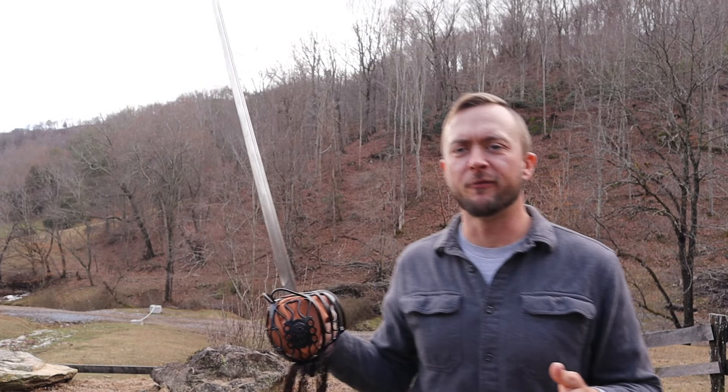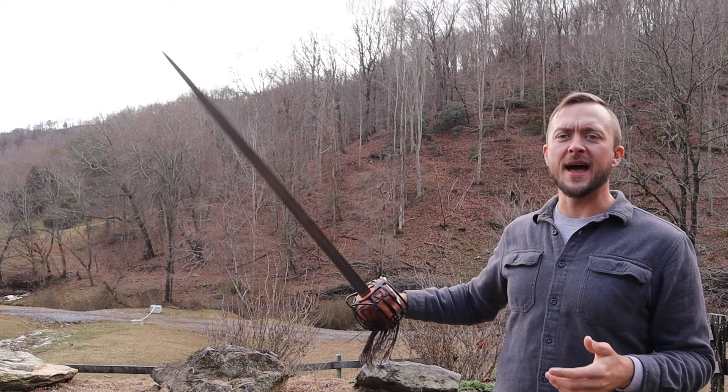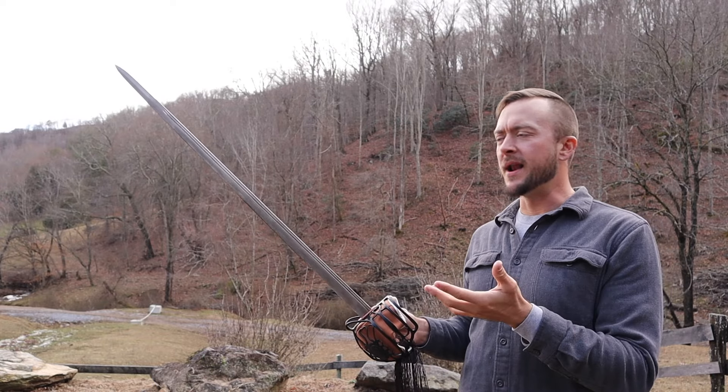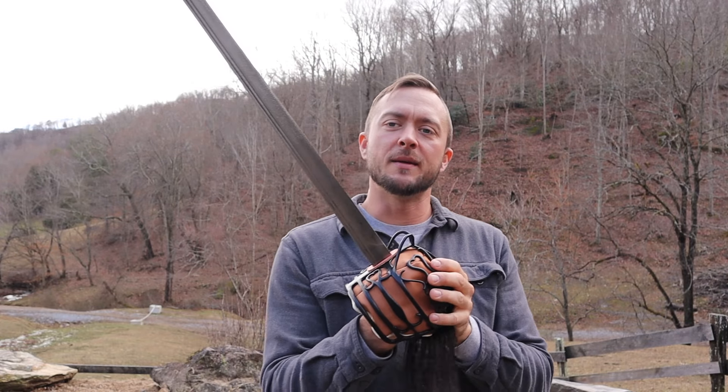Quick specs on this one: 45 inches of overall length, 33 and a half inch blade. There's a second version from an old review I did quite a few years ago — probably like five, six years ago — where that is a double-edge blade. This one, the backsword, is a single-edge blade. Later on in time, from the research you can see on the Cult of Athena website about this blade, the double-edge version started to get less popular — not completely extinct, but less popular — and then these single-edge versions started to get more popular.